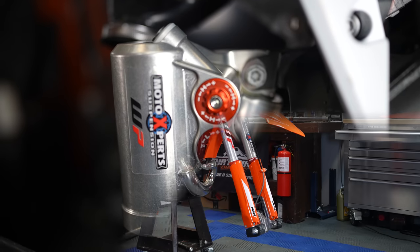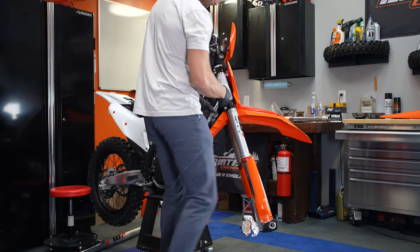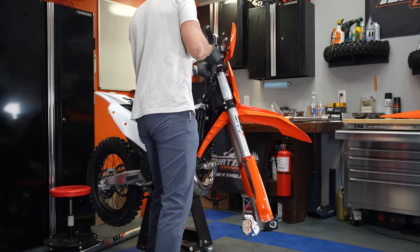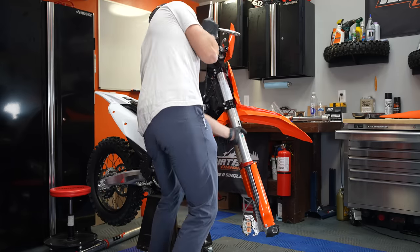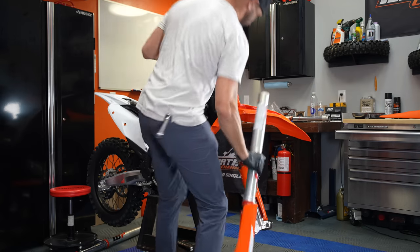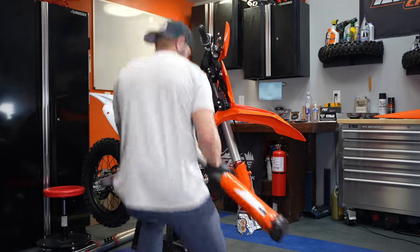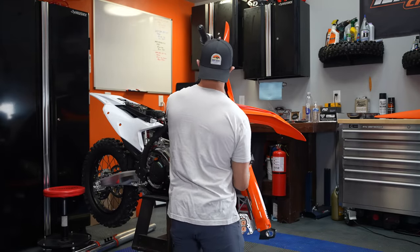I had a lot more footage of this but something happened with my camera, so I only have a little bit of what I shot today. I've already got the left-hand fork done — the cone valve is already in there. I like doing them one at a time because then the bike doesn't fall off the stand. When you take both forks out, the bike is so rear-end heavy with no front wheel or forks, and it tries to fall off the back of the stand. Now I'll stuff this cone valve fork back up in and get it snug.